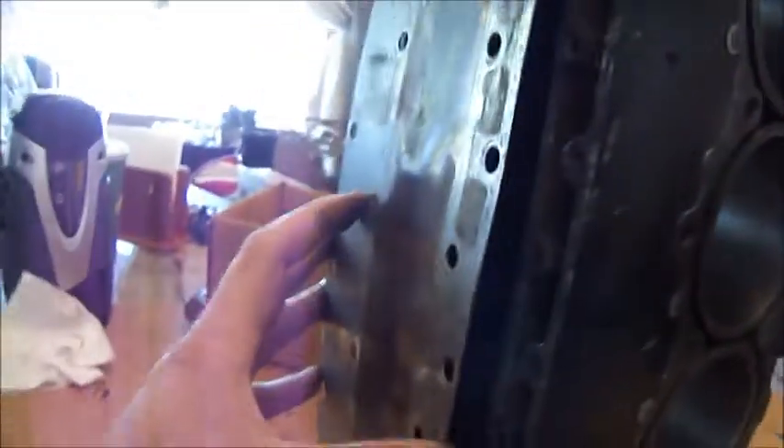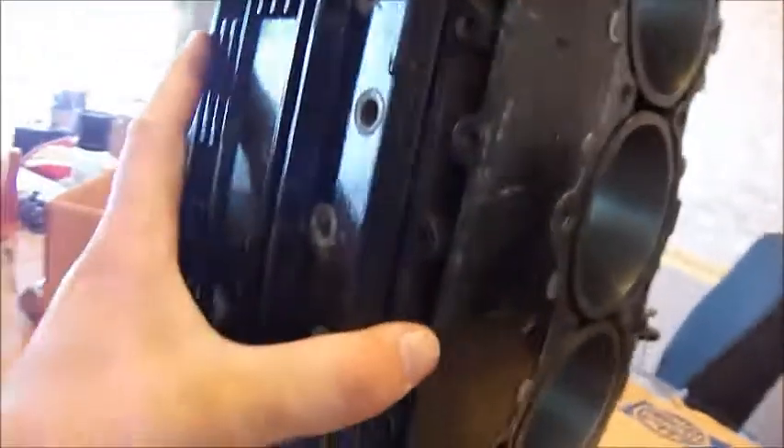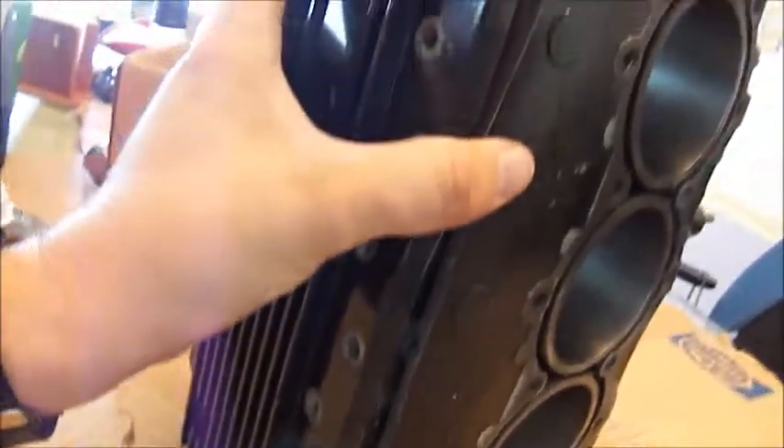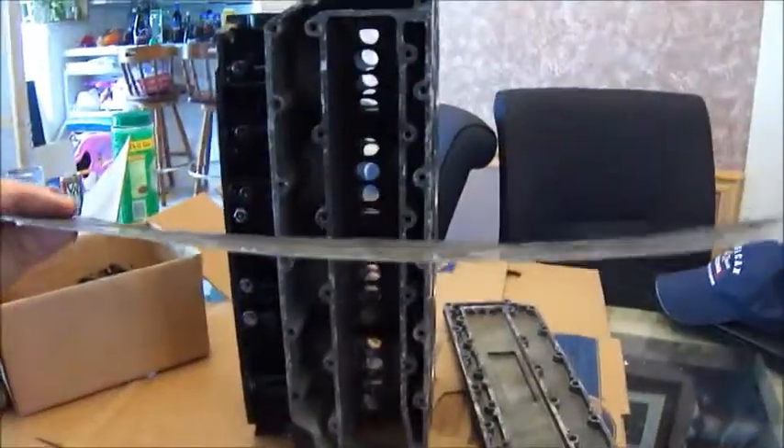See how warped that is too. I guess it was flattened out once this is on here and all torqued down. I don't know — we're probably going to have to get a new plate there. You could see the lumps in it, and obviously the smiley face.